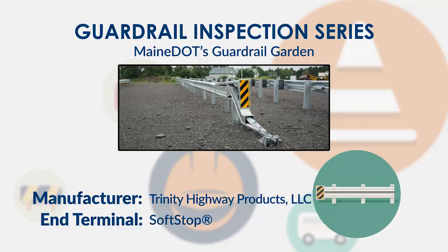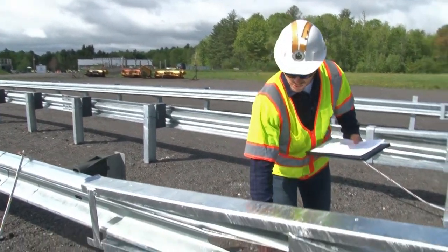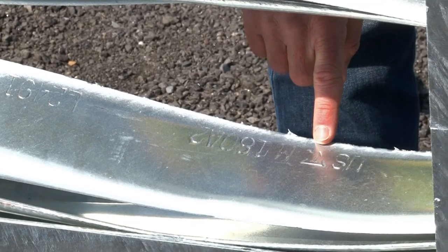The first thing to look at is that all of the parts of the soft-stop are Trinity parts, as noted by the embossed numbers and letters on each of the parts. You'll also see that there is a triangle with a T in it that stands for Trinity.